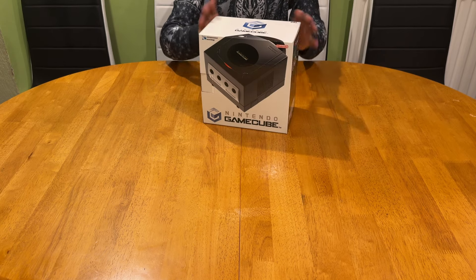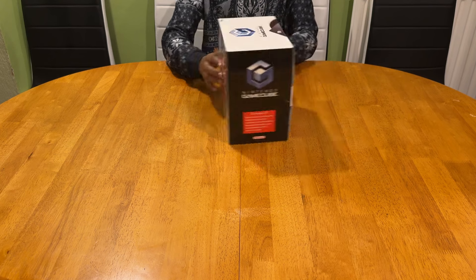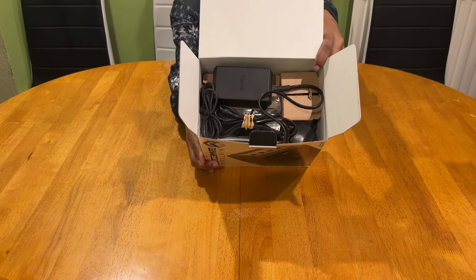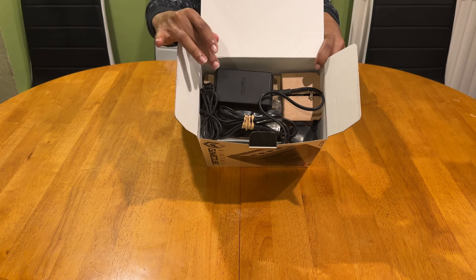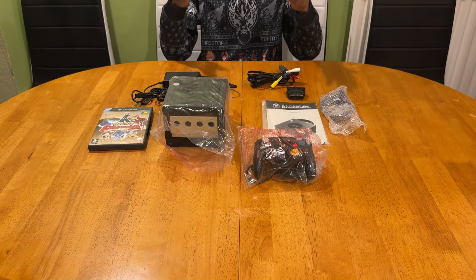Once you remove the sleeve, you'll just be met with the original box - and it looks like that on the front and on the back we've got some more prints. This is how it will look if it's packed correctly inside the box. The AC adapter will always be sitting on top of the console.